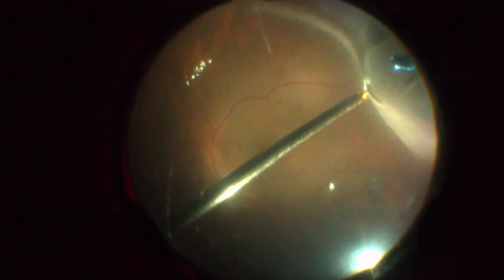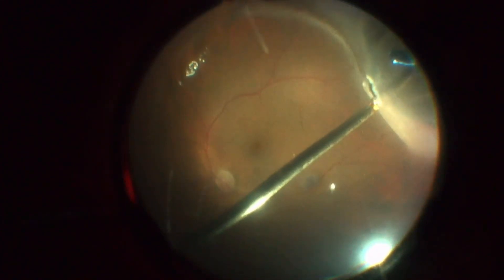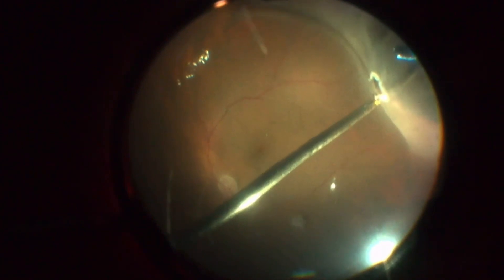The tear is marked with a 25-gauge endodiathermy before the fluid-air exchange. This is important especially in cases of small round breaks or in myopic funnels, in which it is easier to miss the tear position because of the worse visualization at the air interface.